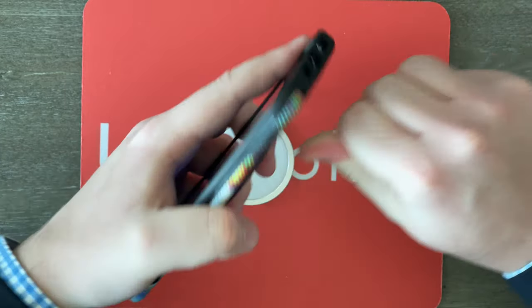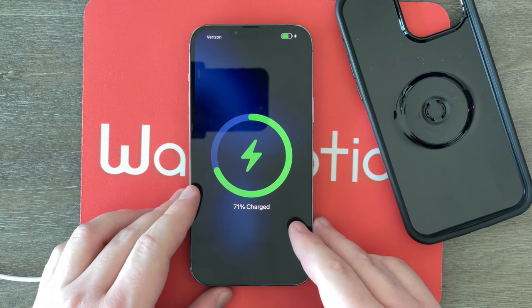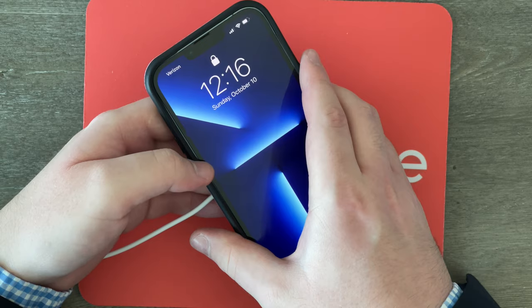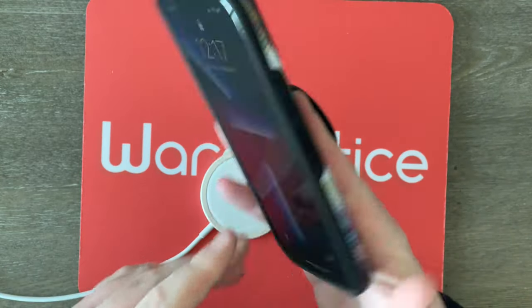I wish this case did have MagSafe compatibility because I am a huge fan of MagSafe. Just to show you it works without the case — I'll just take the case off, pop my phone out, put it on, and voila, the wireless charging does work. So that is a tad strange because it does say it's supposed to work with this case. I charged my phone every night with a MagSafe wireless charging stand, so it's unfortunate that this cool looking case won't work with that. But at least you do have that unique pop socket built right in.